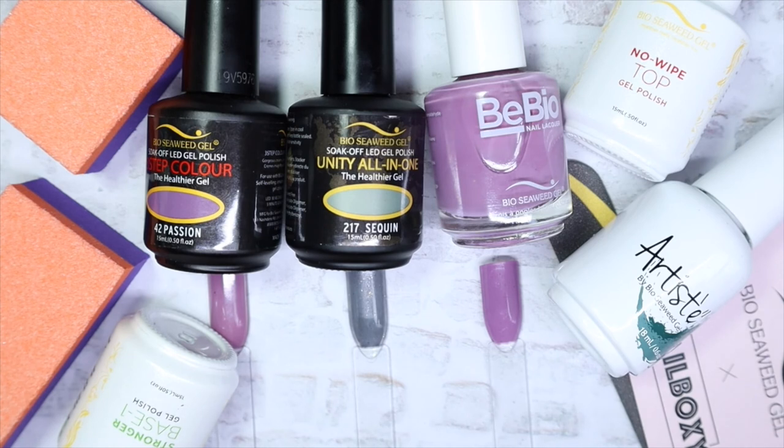Let me know your thoughts — do you like subscription boxes? Is this something you'd be interested in? I can't wait to see what's in the February box. I really like the colors they sent. Some people might prefer to pick their own colors, but personally I don't mind, because it's nice to try colors you wouldn't normally lean toward. I'll have everything linked down below for you.